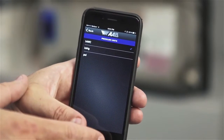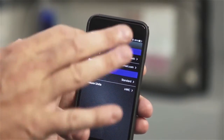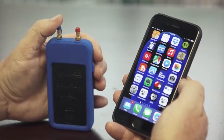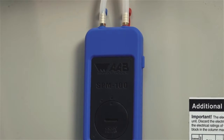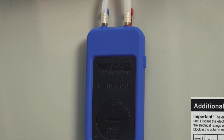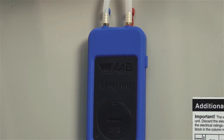The menu button also takes you to the history report. We will show you how to edit and send reports later in this video. To connect the SPM100 to your smartphone or tablet, first press the power button on the right side of the SPM100. A blue light will begin flashing on the front of the unit, indicating that the unit is ready to pair with your smartphone or tablet. The unit will continue flashing for 30 seconds or until paired.